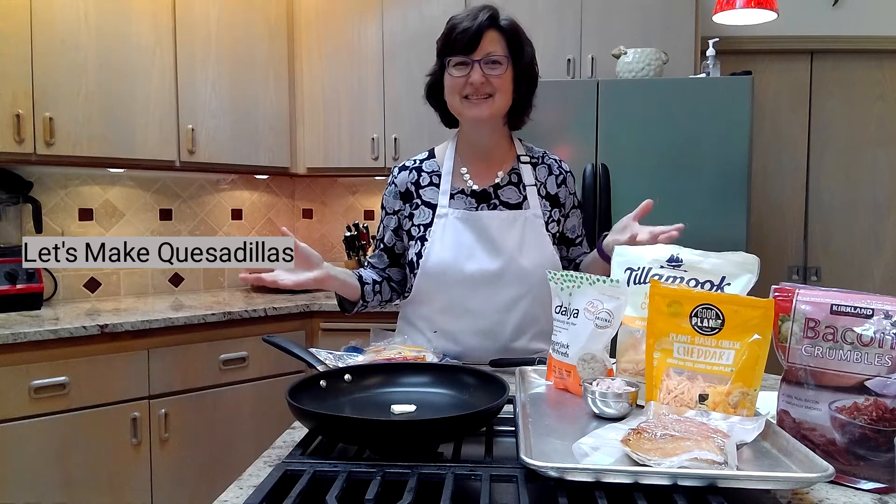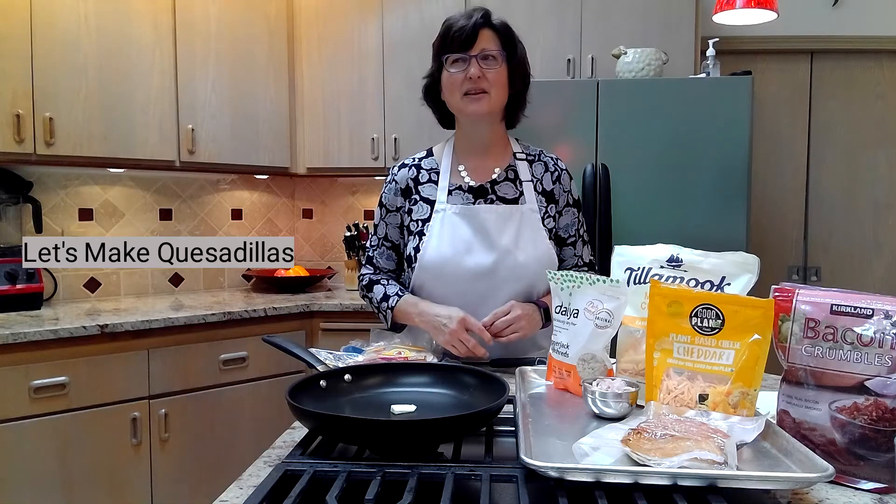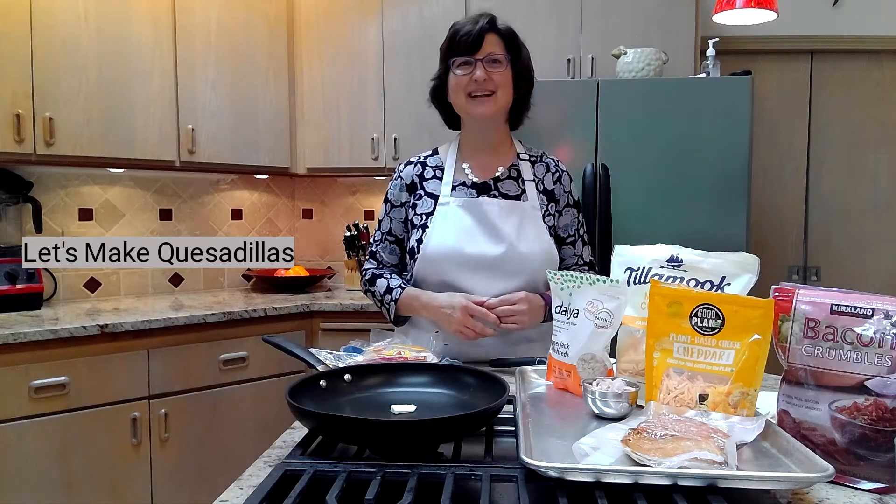We're making quesadillas. I'm excited to be here and to show you quesadillas. This was actually your fourth lab. We were supposed to do in May a quesadilla lab in class.